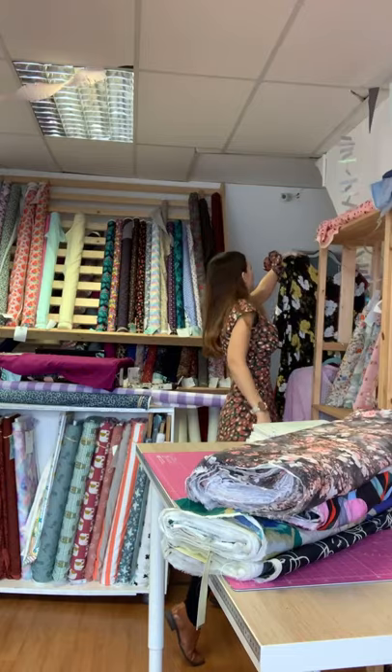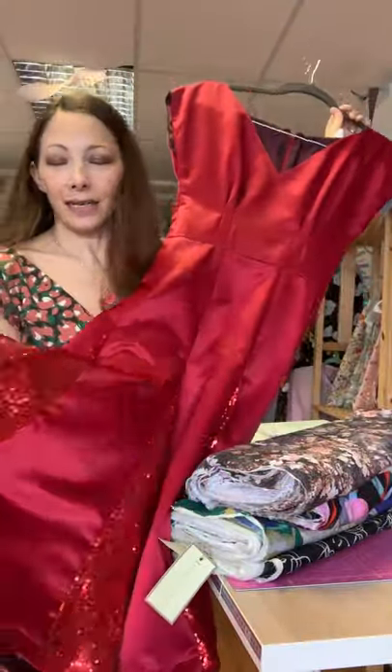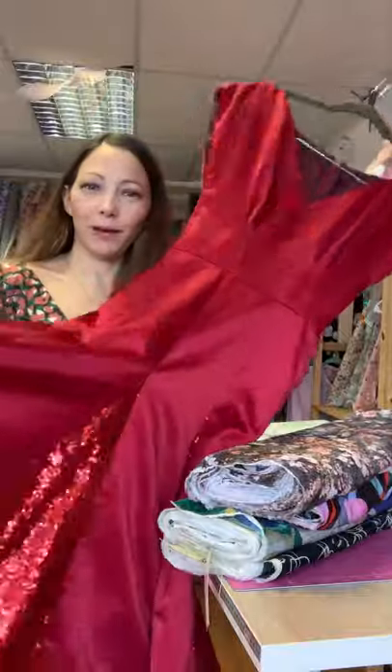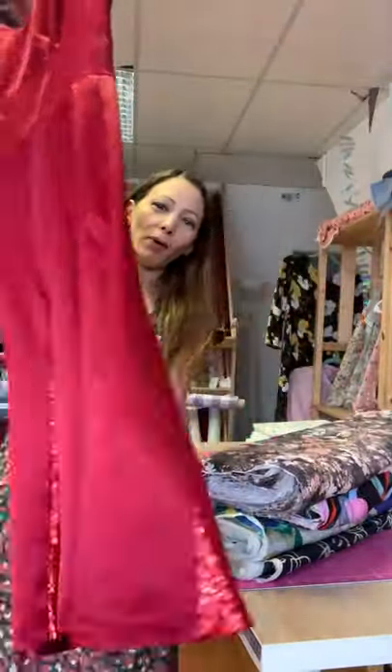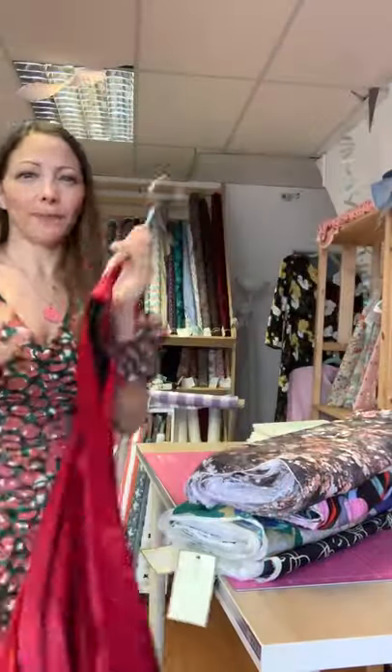If you want a little bit more body and swish in the skirt, you can do a circle skirt - By Hand London have a brilliant circle skirt calculator on their website. I've done the Anna bodice with just a plain black cotton sateen circle skirt before. Another option I posted yesterday is made from a satin with godets - those triangular inserts you see on Strictly - which give more movement and swish, great for evening wear.